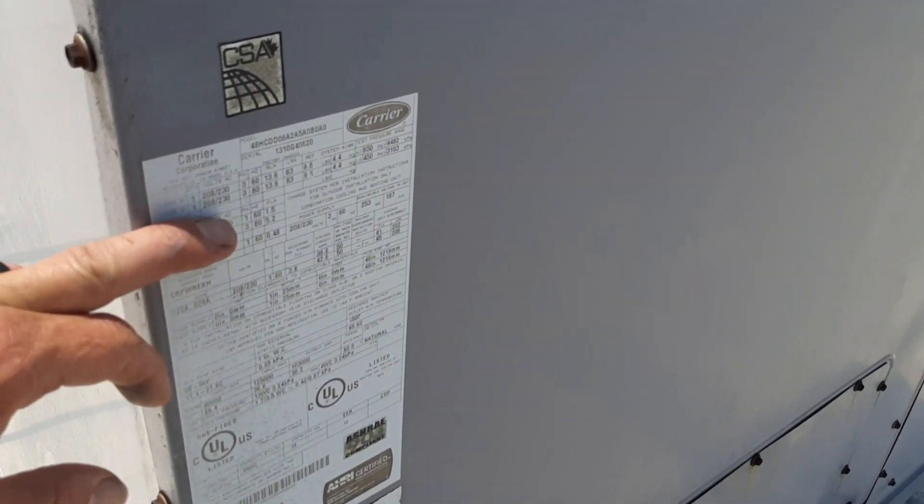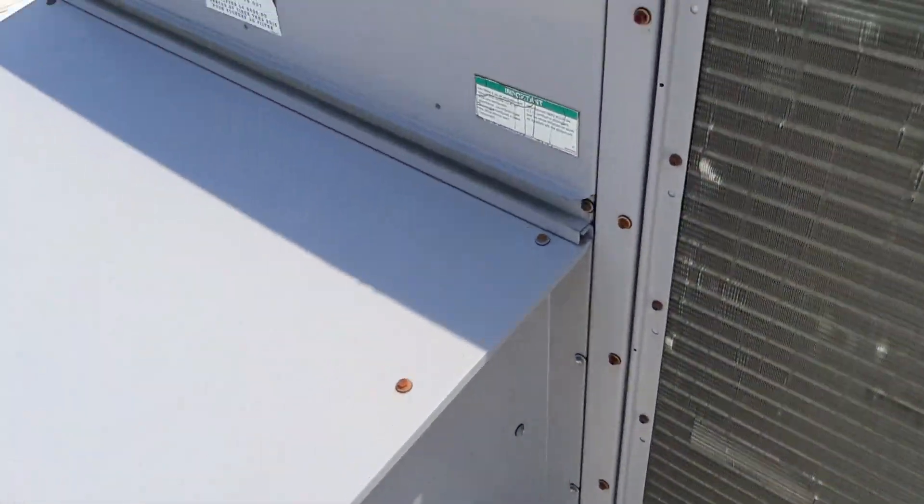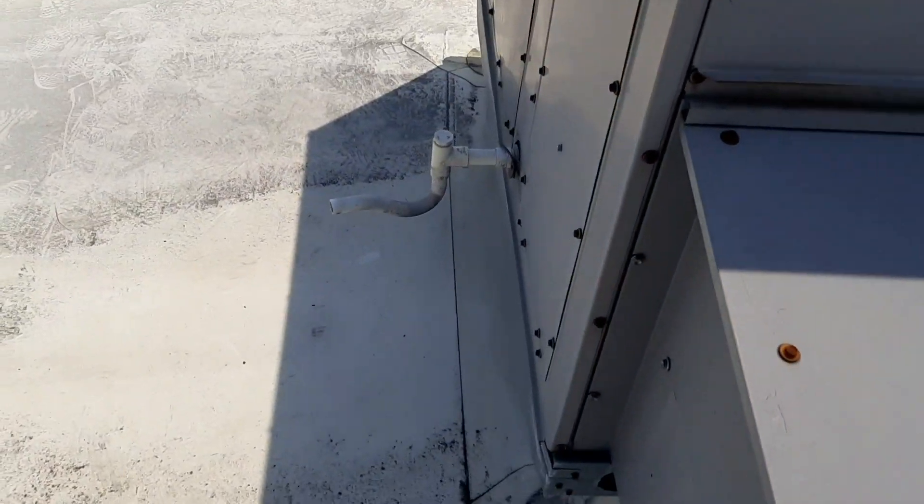I had no cooling call. Got something running. Doesn't feel like it's too dirty. Let's start with all the basic stuff — let's get the panels off, look at the belt and filters, and go from there.